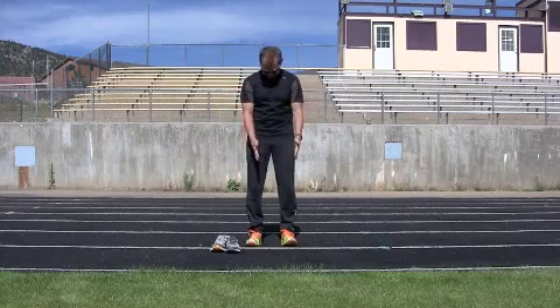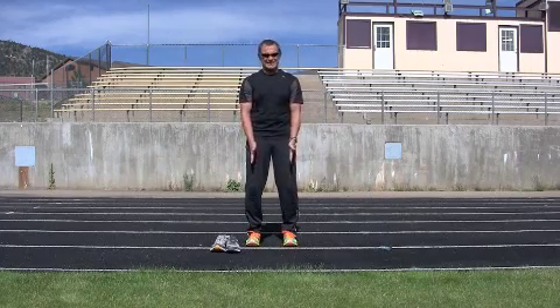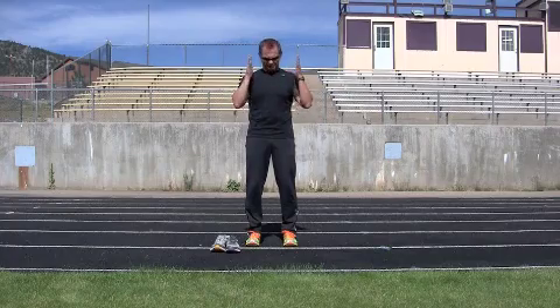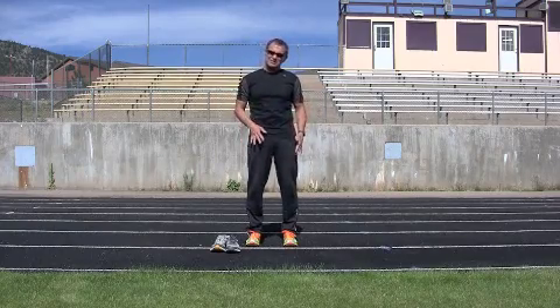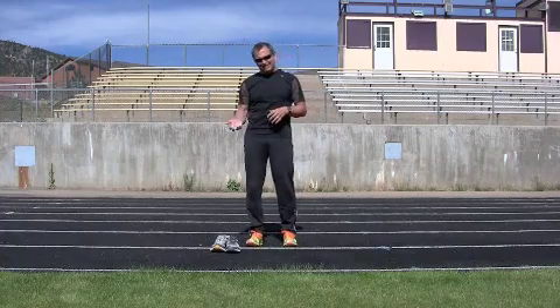An athletic stance is straight feet, straight knees, straight hips, straight shoulders — this is body alignment. You want body alignment when you're doing anything. If your body is out of alignment, it causes an imbalance, and it's imbalances that can cause injury.